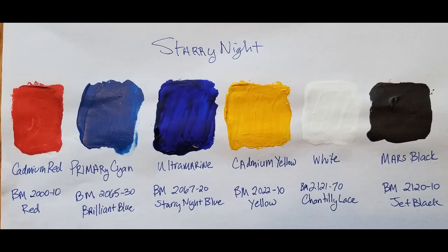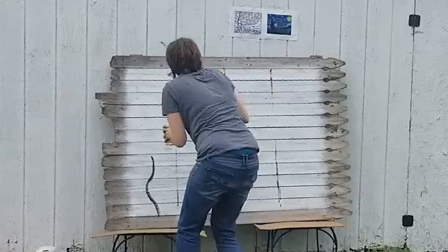What's great about Starry Night is that you only need six colors, and the red you don't need much of so you can basically just get a sample of that.